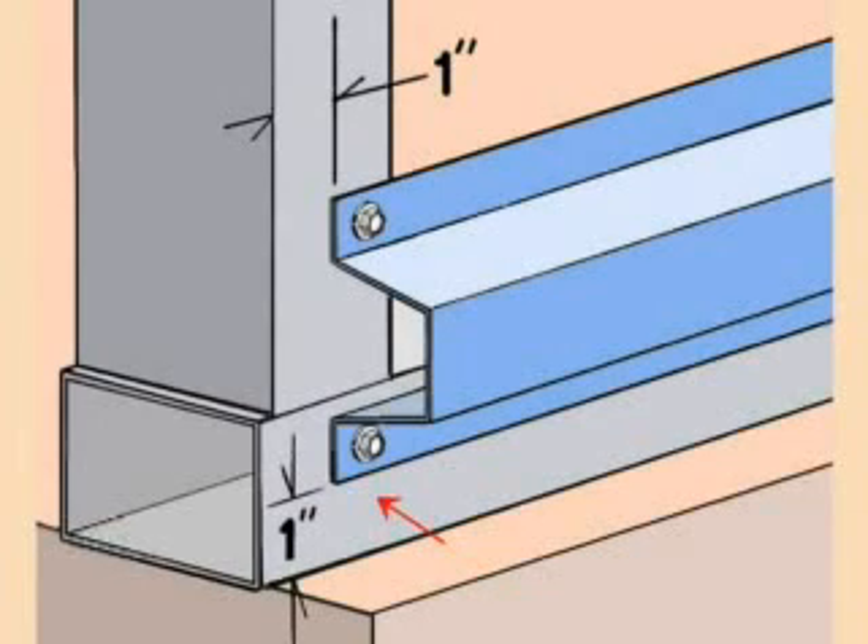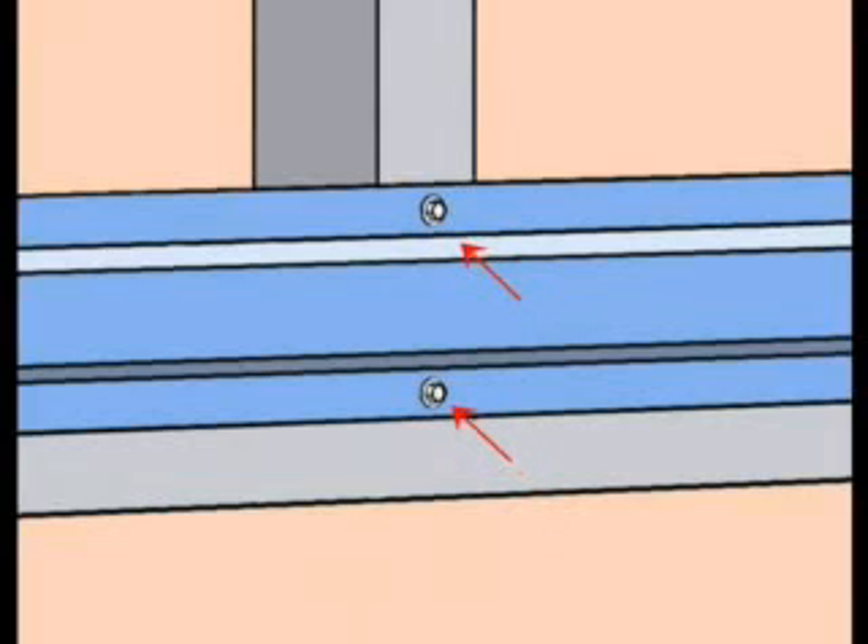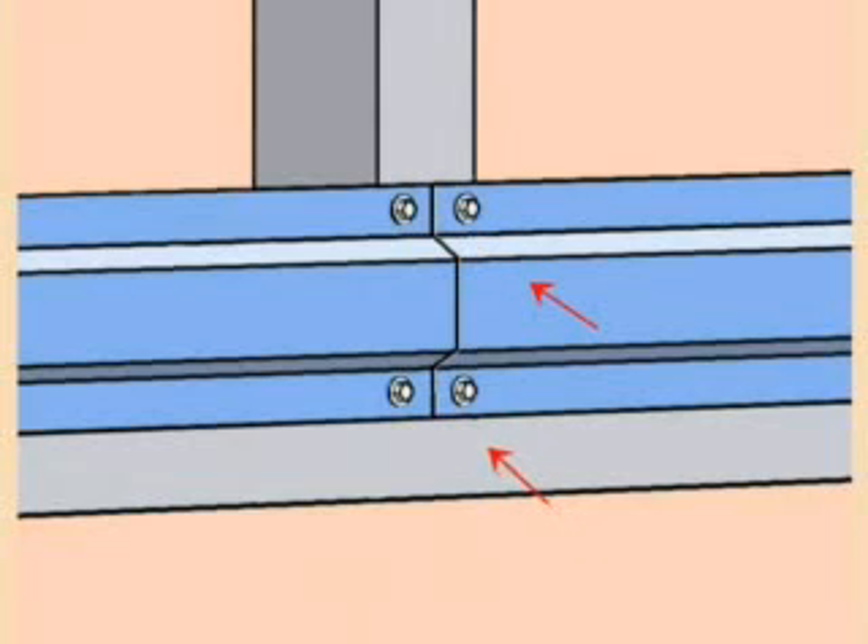Begin at the bottom on one side of your building with the lower edge of the hat channel one inch up from the concrete slab. The end of the hat channel should start one inch off the edge of the corner frame post. Drive two self-drilling screws on each end of the hat channel. Then proceed to attach the hat channel with two screws at each building truss. The ends of the hat channels should come together in the center of the frame sections and attach with two screws as shown.